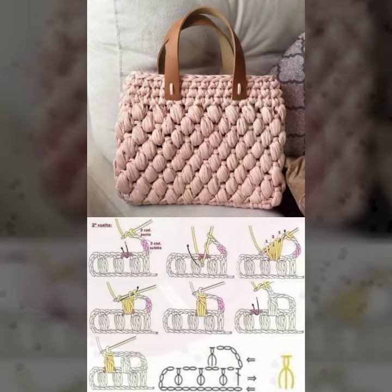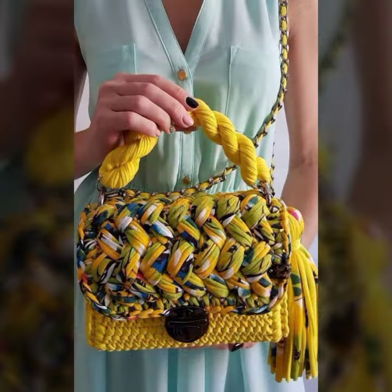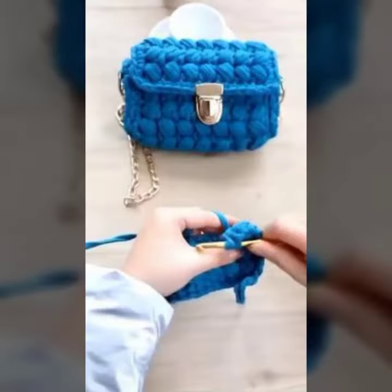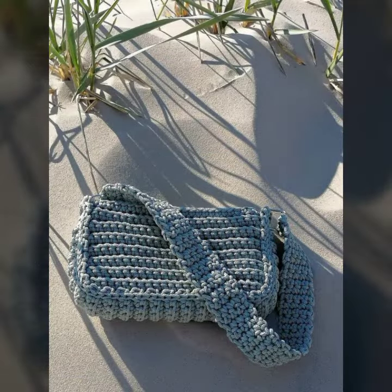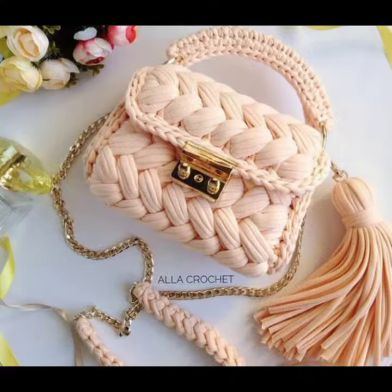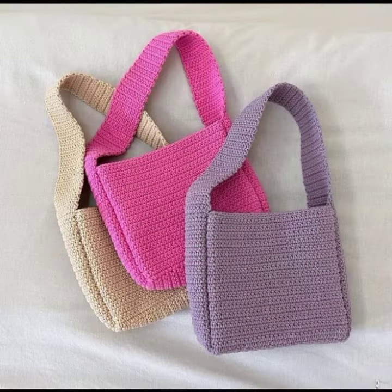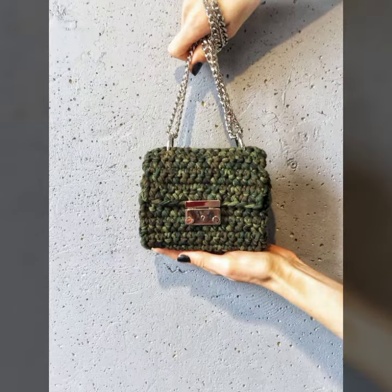Hey guys, how are you? I hope you all are doing good. In this video we have some new crochet designs and purse patterns. If you haven't subscribed to our channel, make sure to subscribe and click on the bell icon so you will get all the latest notifications. Make sure to let us know in the comment box which design you like the most and which design you're going to need today or in the near future.